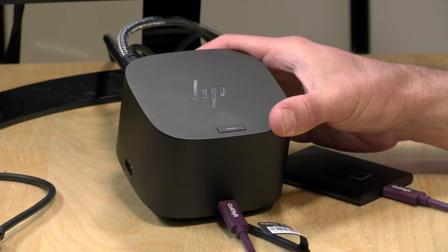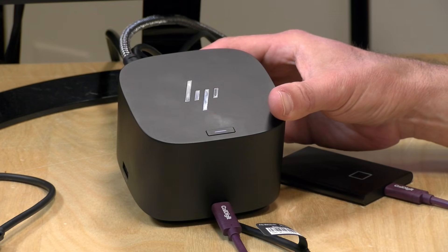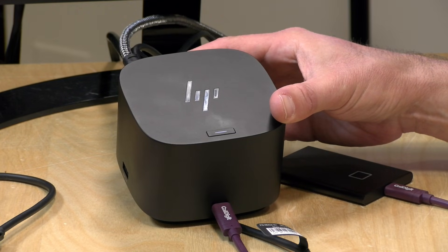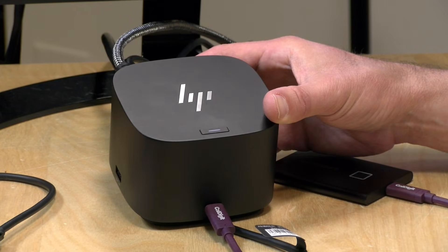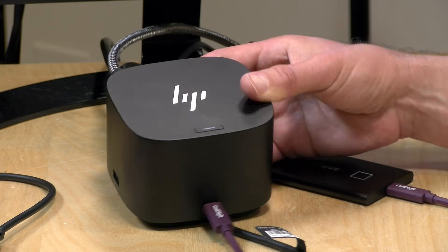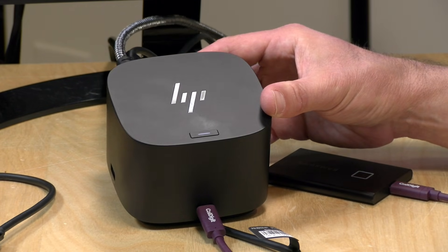It seems to be performing quite well overall. I like the way it looks — it's a really attractive dock, a lot nicer than some others we've looked at. It performs well, has decent port selection, and if you've got a PC that supports MST you get all the display output ports built into the dock with the Thunderbolt pass-through still available, offering a lot of flexibility. If you're on a Mac you'll have to use the Thunderbolt pass-through to add a second display, but it works well on the Mac as it does on Windows, minus some of those display issues.